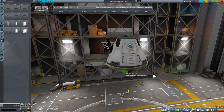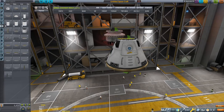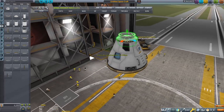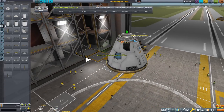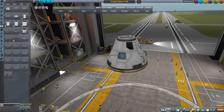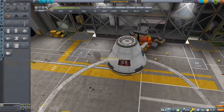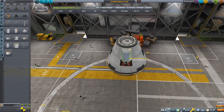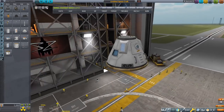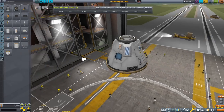We're going to start with the capsule. It's going to have a heat shield because we want to survive re-entry, and a docking port to dock with a space station. We also need some other parts like parachutes. I don't know by heart the exact number of parachutes on the real Starliner, but I know how many are needed to get this thing down safely.